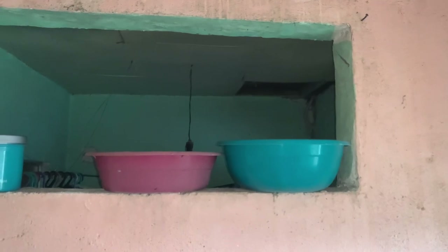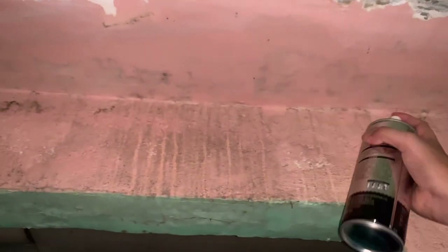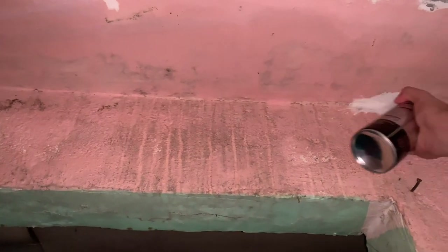So here's my problem. Our roofing leaks whenever it rains. Half of our house is a slab and the other half is galvanized iron sheets. Unfortunately, the connection between them is not well done. So I had to try this as a temporary solution, as we will get our house fully renovated in the next few months. Alright, let me spray.